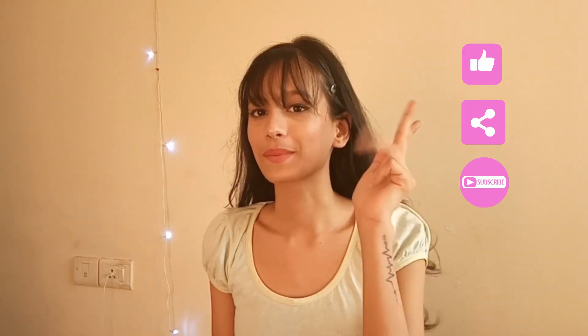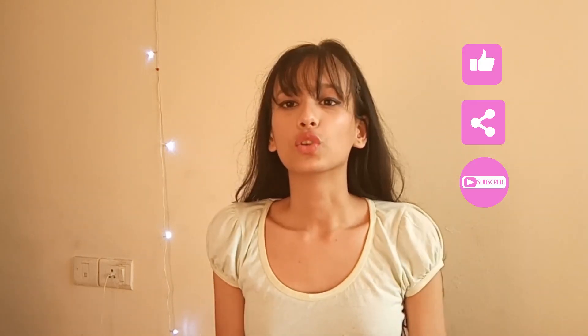Do not forget to like, share, and subscribe to my YouTube channel so that every time I post new content, you will get notified. Thank you and bye bye!